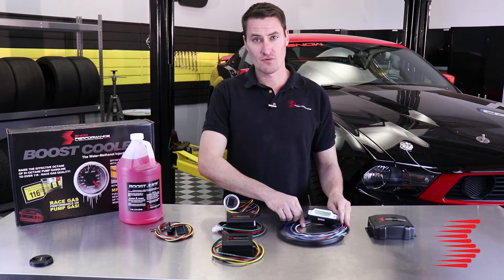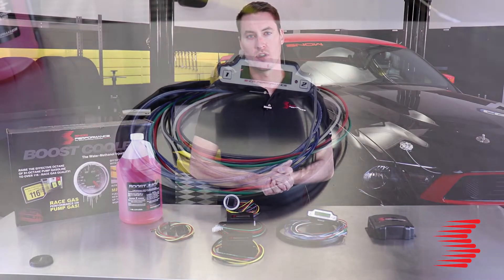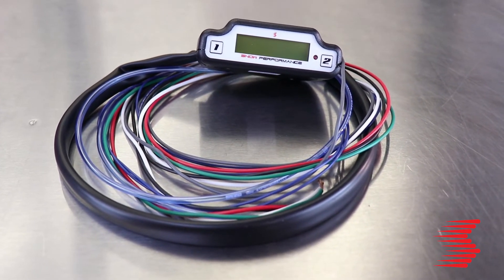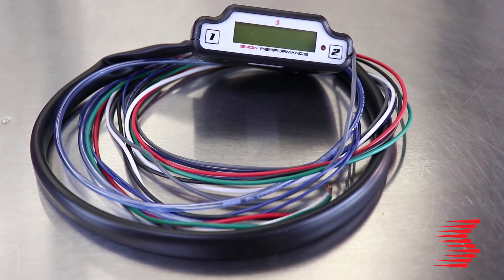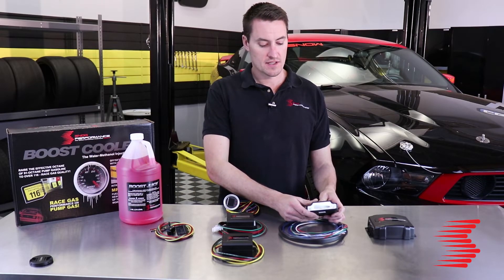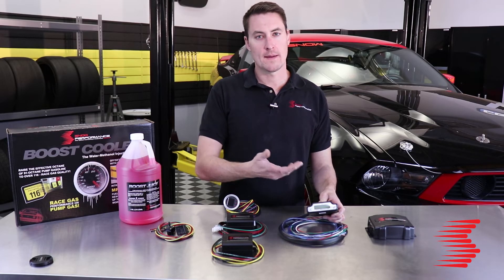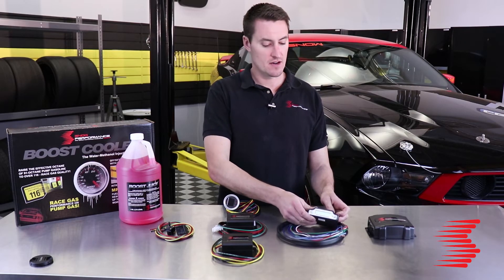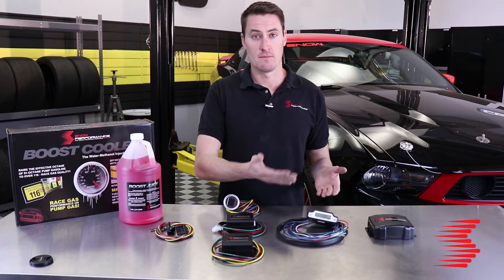Moving on to our Stage 3 controller — this ups the ante by using a two data point reference to control water methanol injection. It uses boost and fuel system load to create a 2D injection map, giving you a lot more adjustability in how the water methanol responds to your car's demands. It's an all-in-one controller where you adjust all system parameters from the controller itself — no additional software or laptop required. Using the two-button interface, you can actually sit in the driver's seat and fine-tune your system between red lights.